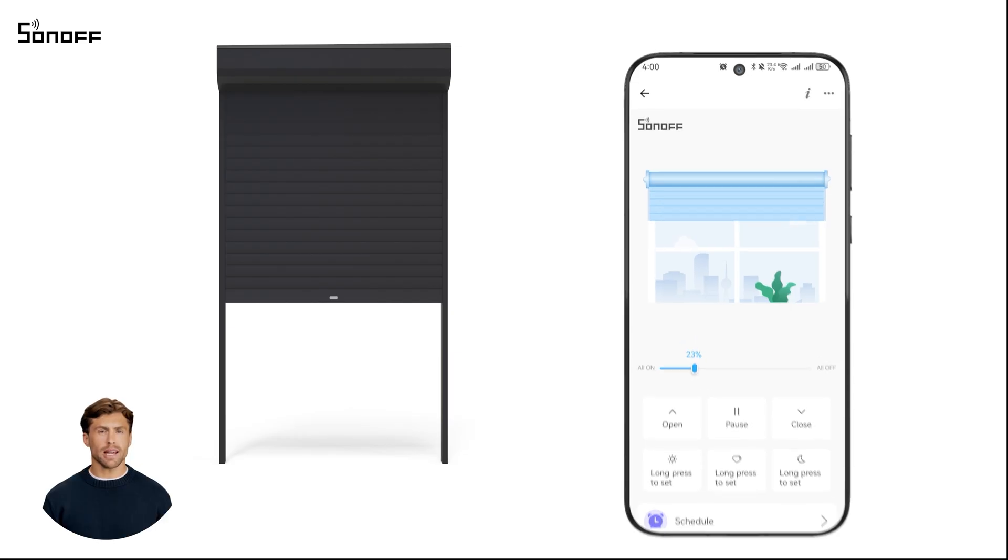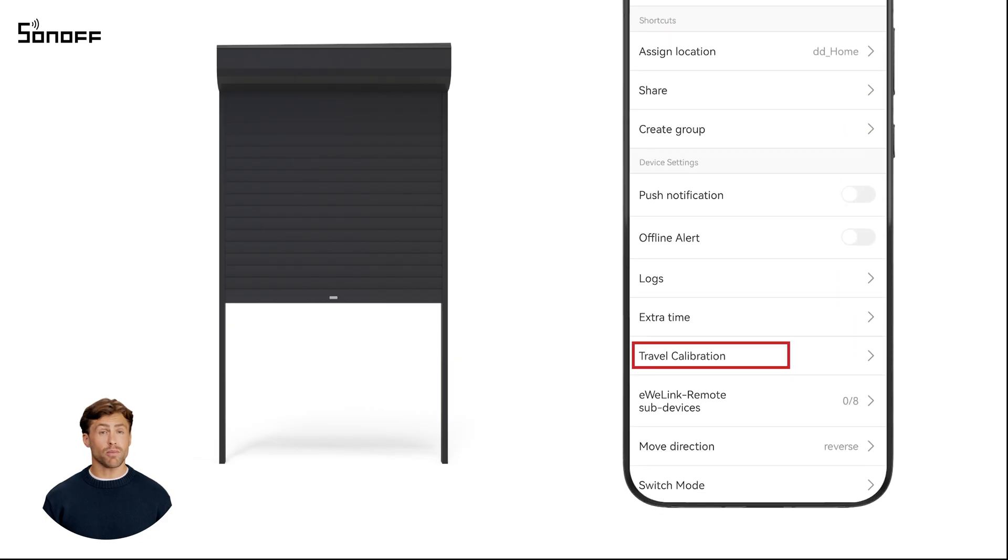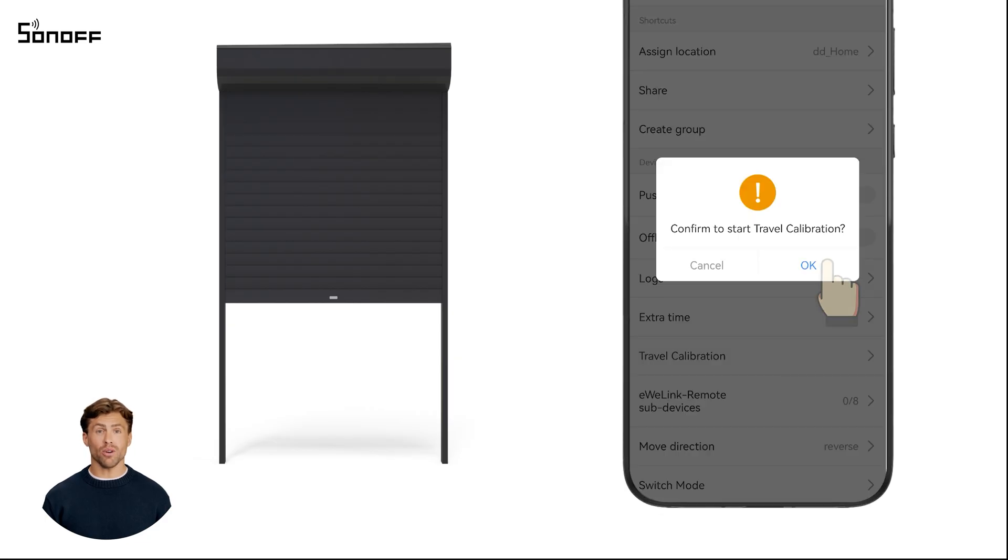First open the eWeeLink app, go to device settings, find travel calibration and tap OK.